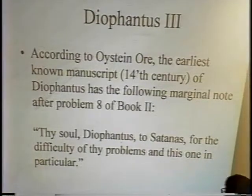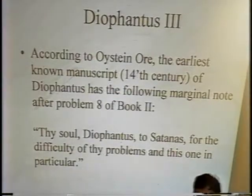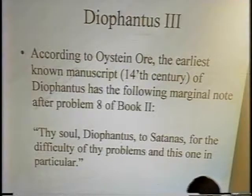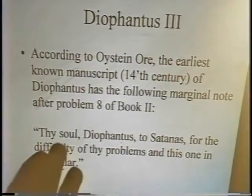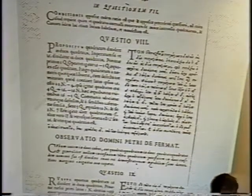My younger brother's a historian, and he told me when one gives a history lecture, if one doesn't have tidbits, the audience quickly gets bored. So here is my tidbit about Diophantus. Oystein Ore — a fairly well-known algebraist at Yale who was very interested in history and mathematics — says in his book on number theory and history that the earliest known manuscript of Diophantus has the following marginal note written by a scribe: 'Thy soul, Diophantus, to Satan for the difficulty of thy problems, and this one in particular.' What makes it even more piquant: it says Problem Eight, Book Two. So Problem Eight, Book Two has a long history of marginal notes.